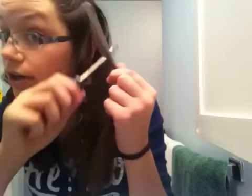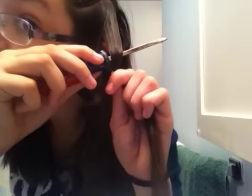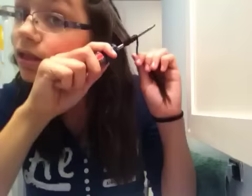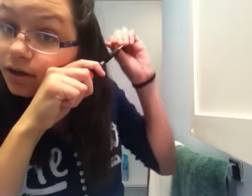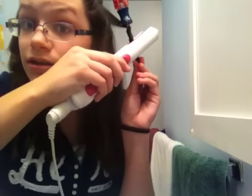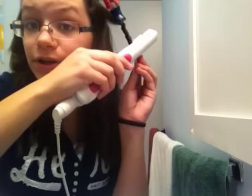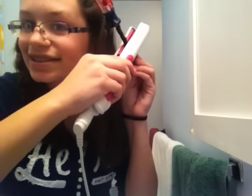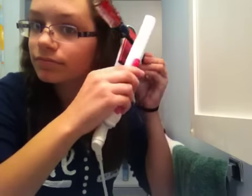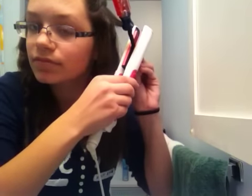Take your screwdriver, put it where you want the curl to start, and wrap it around. Push it down and just wrap it around. Try to push that down more. Now you're gonna have that, and then just do the same thing — clamp the flat iron on it. Try not to burn your fingers, because I've done that many times. Try to get as far down as you can. Okay, that should be enough.